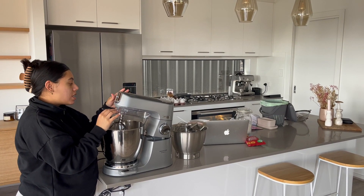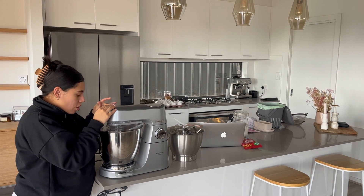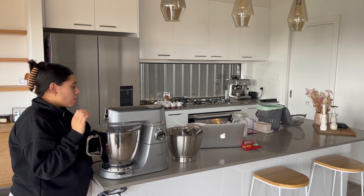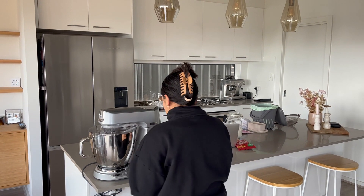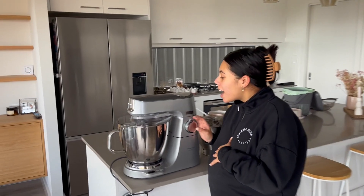I've kept the guard on just to hopefully reduce any mess and we'll just turn it on and give it a go. So I'll click it in, have a look, and let it go.